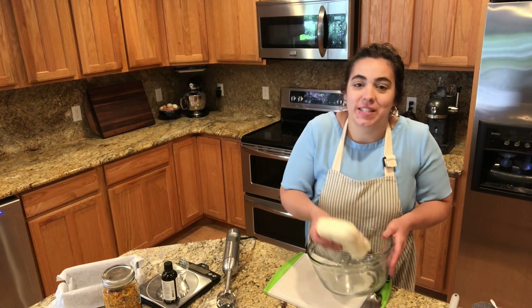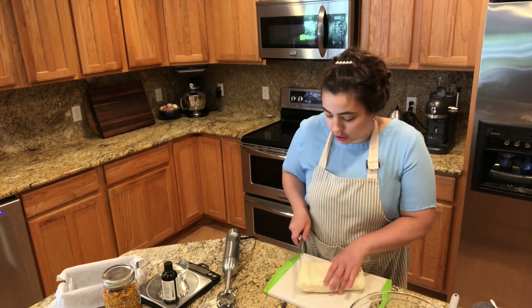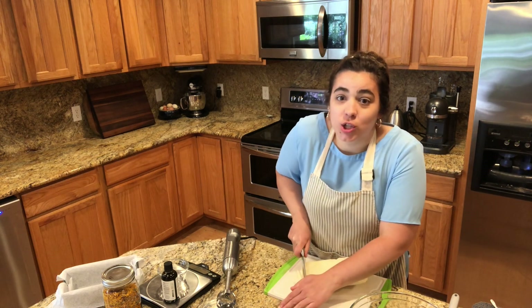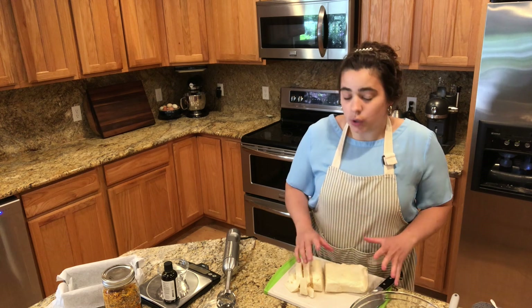Hey friends, welcome back to Acre Homestead. My name is Becky and today we are going to be working on a really fun and exciting project. We are going to be making soap — specifically, this is tallow. We're going to do 100% tallow soap.